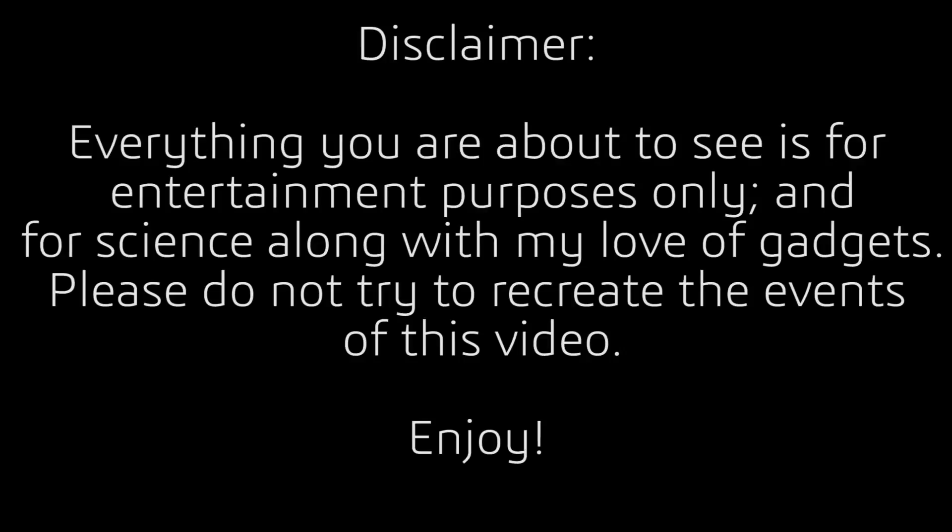What's up, guys? I did something dangerous again, so here's the disclaimer. Everything you're about to see is for entertainment purposes only, along with for the sake of science and my love of gadgets. Please do not attempt to recreate the events of this video. And if you really can't help yourself, then do it at your own hazard, I suppose.